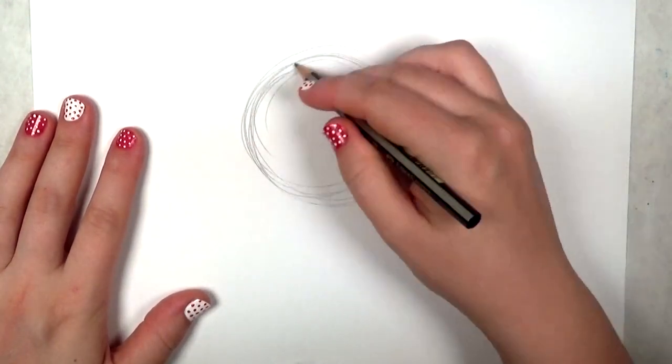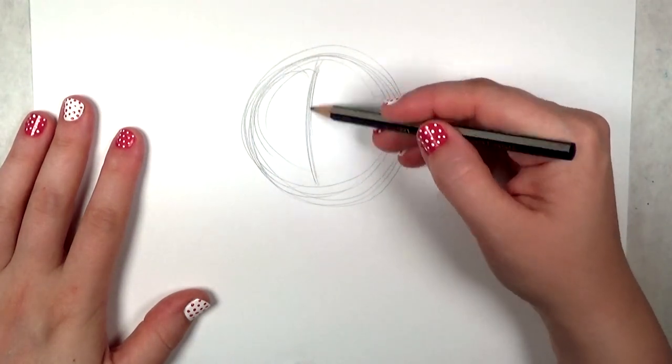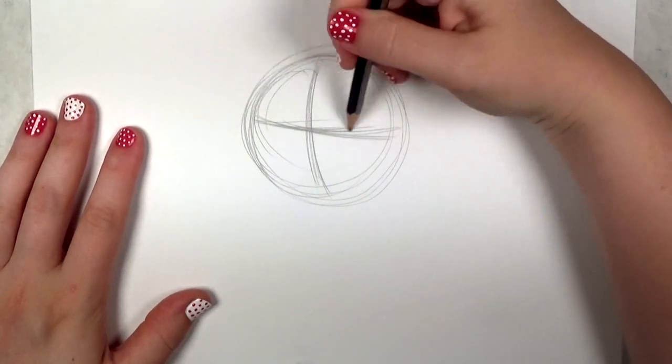Begin by loosely drawing a circle on your paper, then do a curved vertical line and a curved horizontal line across the circle. These are the landmarks for your beagle's face.